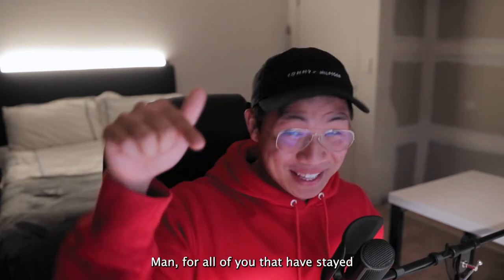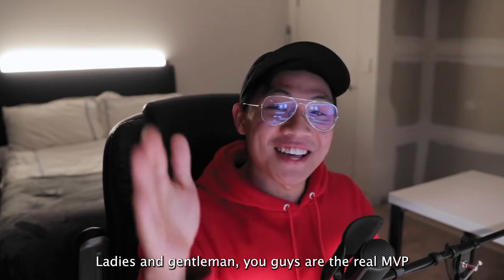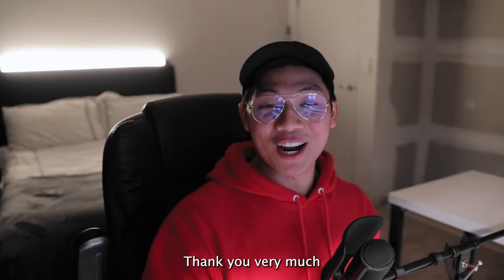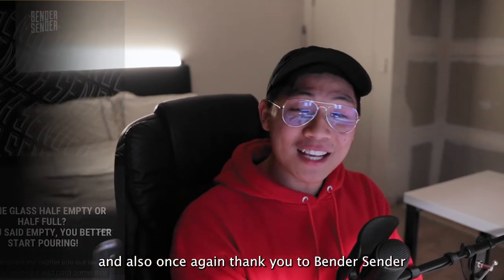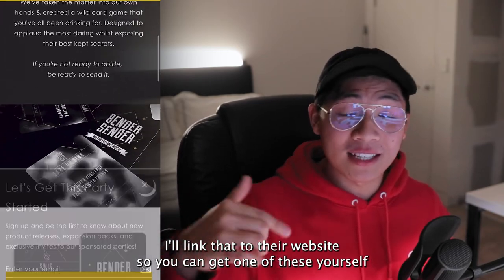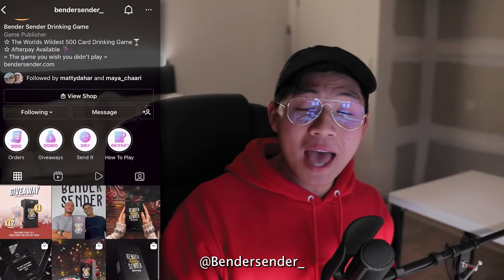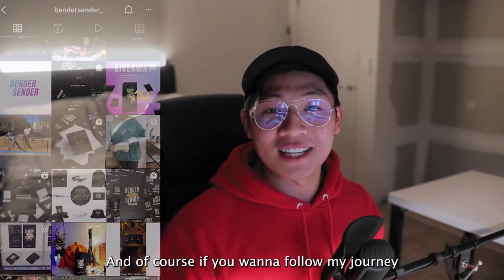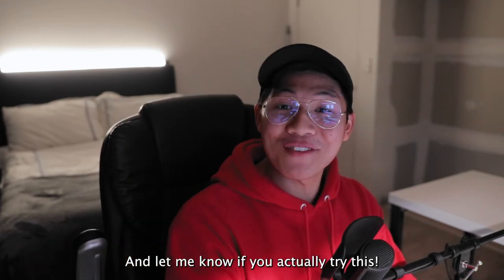For all of you that have stayed to this part of the video — ladies and gentlemen, you are the real MVPs. Thank you very much; I appreciate you watching. I hope you actually learned something. Once again, thank you to Bendisenda — if you want to check them out, the link is in the description below so you can get one of these yourself, or hit them up on Instagram at bendisenda underscore. If you want to follow my journey, check out at john10.creative for more of my work. Any questions, comment down below and let me know if you actually try this.